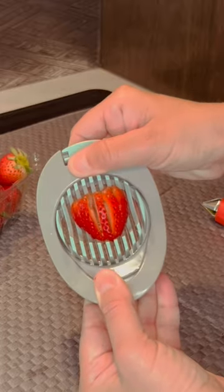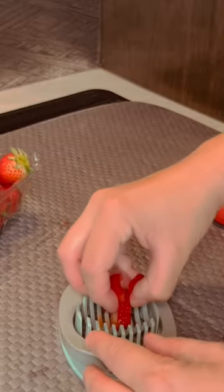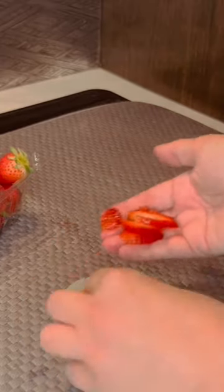But it cuts the strawberry just like that. And then it comes out the top like this. It's all sliced — you can see. It's sliced strawberries.